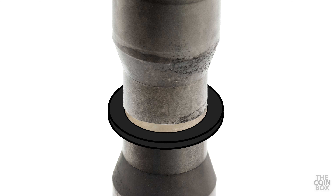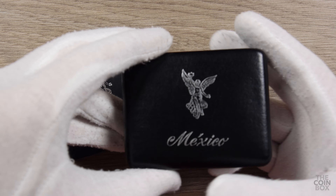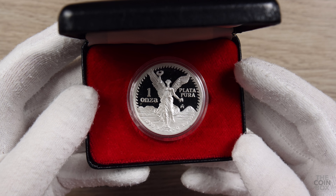Since the die strikes the coin through the material, the result is an impression that is incuse. Therefore, it can be tough to accurately identify this type of error, because what might look like an error might actually just be post-mint damage. Struck-through errors are one of the most common errors out there, so the larger and more obvious the error is, the better. If the impression is too small, it won't qualify to be certified as a struck-through error.